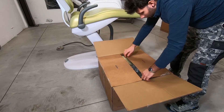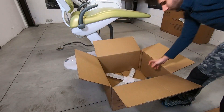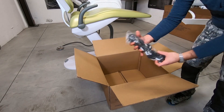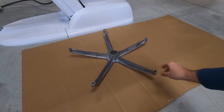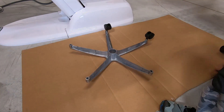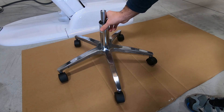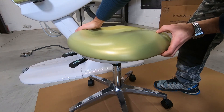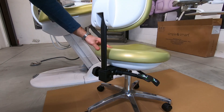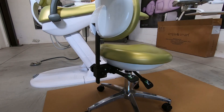In the stool box there are the backrest and other components. Place the piston and then the seat. Put the backrest in its support and fix it by closing the knob. Thank you for choosing Simple and Smart.